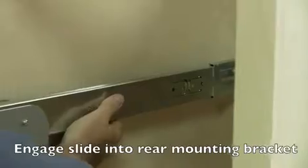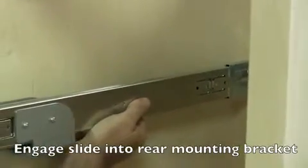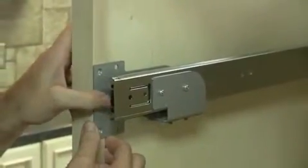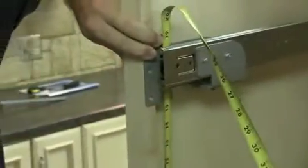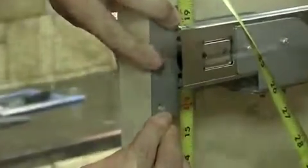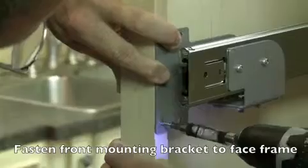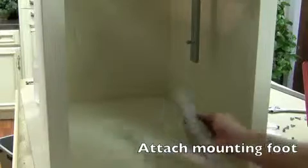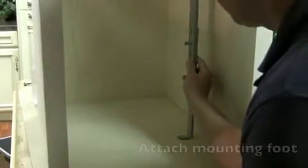Engage the slide into the rear mounting bracket and fasten to the front face frame. Attach the adjustable mounting foot to the floor of the cabinet with the hardware provided.